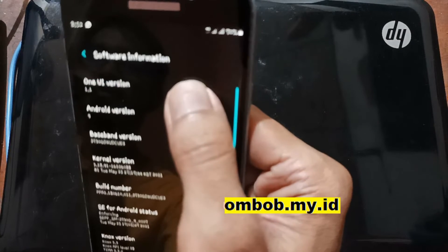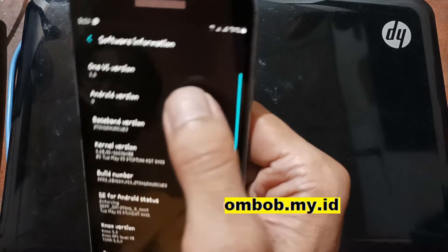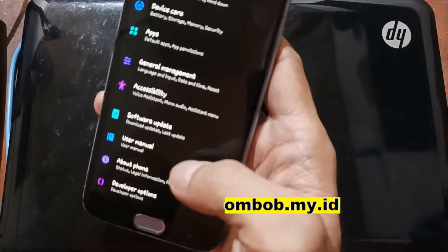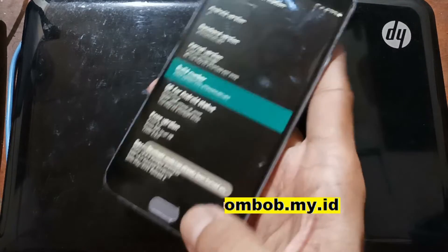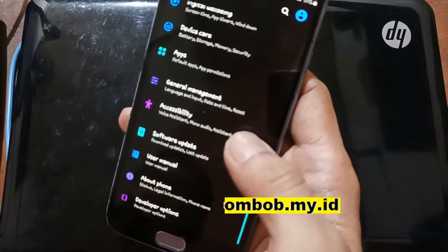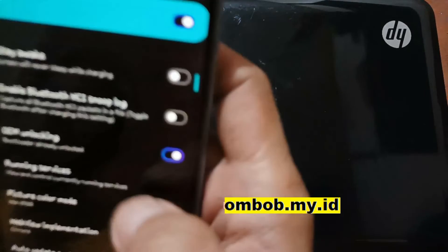So the custom ROM will be an upgrade from this version. Second, make sure you have enabled the Developer Option. It can be accessed from Software Information — tap the Build Number five times. After that, go back and go to Developer Options and make sure you have turned on OEM unlock.